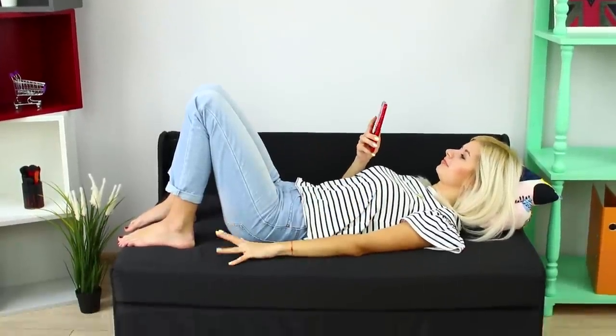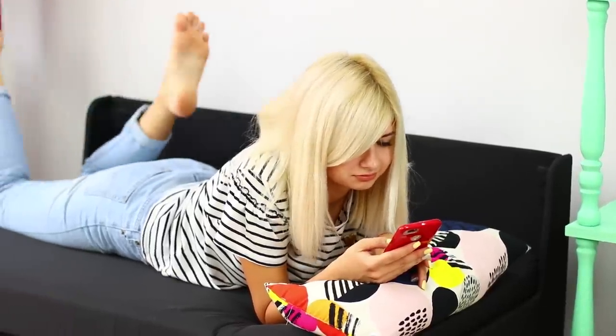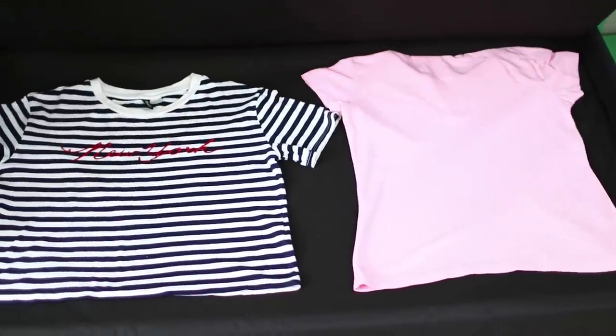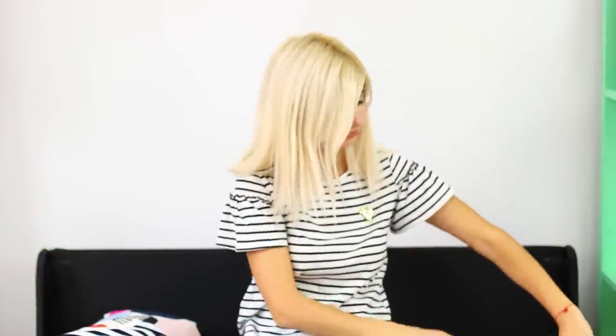Now you can do something really fun — watch videos, laze around, or just lie down! Spend as much time as you can on your couch! About an hour later, open the sofa and check the t-shirts. The folds and wrinkles are smooth and things look nice and neat!